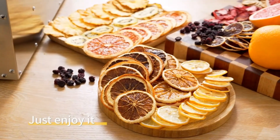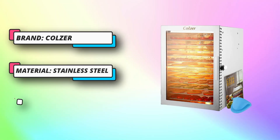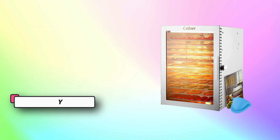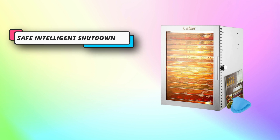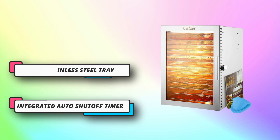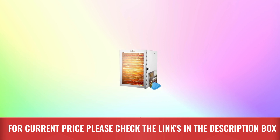The Kolzer is equipped with 12 detachable food-grade stainless steel trays measuring 11.5 x 11.5 inches, dishwasher-safe, with 0.6 inches of height between trays. It can dry all kinds of vegetables, fruits, meat, and other foods, while retaining the minerals and vitamins in the food. For current price, please check the links in the description box.